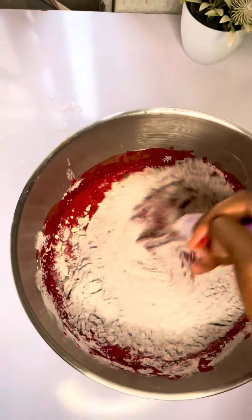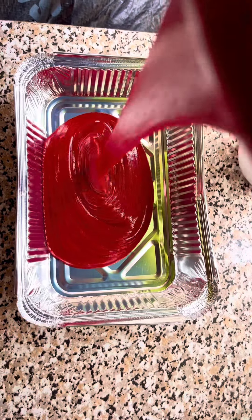After mixing, you're going to get a very fine batter — look at it! Then you're going to transfer this to your baking pan, baking dish, or foil, and bake it for 30 to 45 minutes.